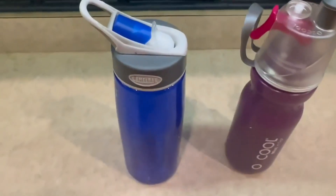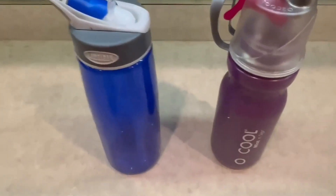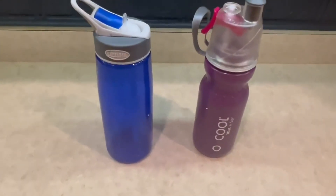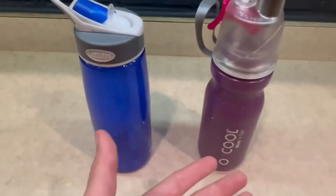Hi guys, so today I'm going to be doing a comparison video on the CamelBak water bottle and the O2 Cool water bottle right here. These two water bottles are really unique in my opinion, and I've had these for quite a long time.